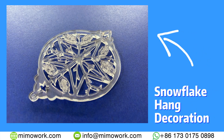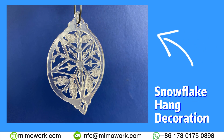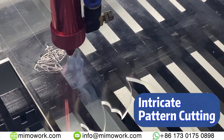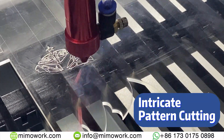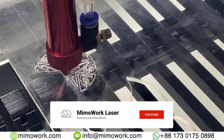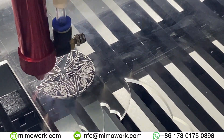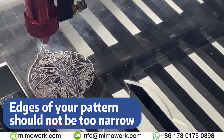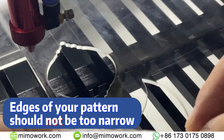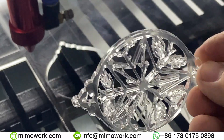For instance, check out this beautiful snowflake hang decoration we made of acrylic using a laser cutter. As you can see from the complex pattern, laser can deal with intricate shapes with ease, leaving nothing but a satisfying result. A noteworthy point is that the edges of your pattern should not be too narrow, or you risk the overall structural integrity to possible cracking, ruining the final result.